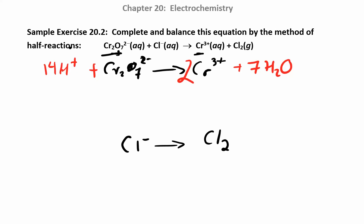Then I can balance the charge. Looking at my charges, I have plus 14 minus 2, which gives me a plus 12 charge on the left, and then on the right I have plus 6. So to the more positive side I'm going to add the electrons — I'm going to add 6 electrons over here. And then I can move on to the bottom equation.